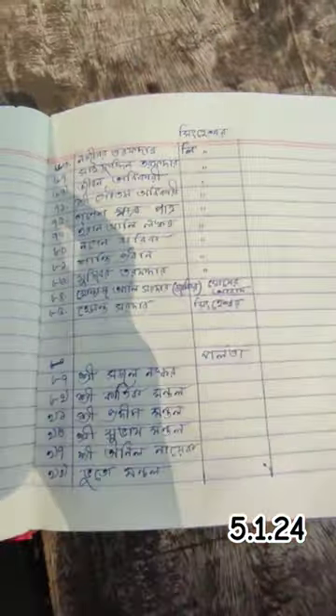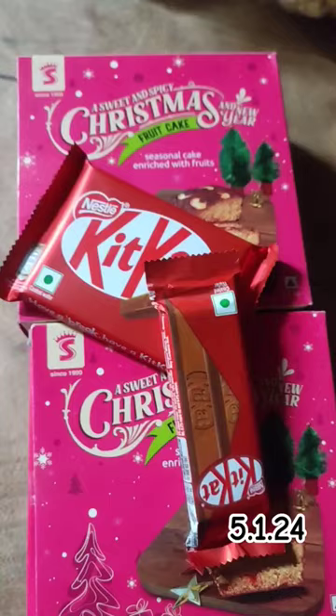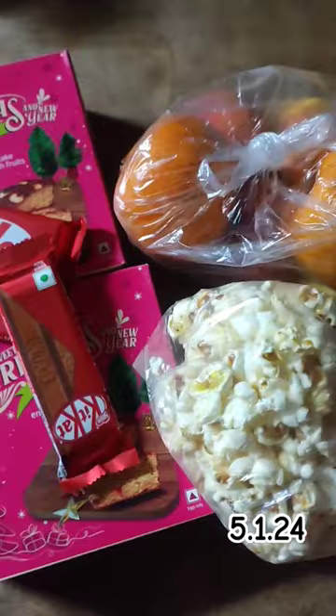Hi everyone, welcome back to my mini vlog. I'm going to get a look at the lens card. I like to share my Instagram and I will get a surprise. This time I will go to a large face and I will be putting my Kit Kat. I'm going to show you a little bit more about it.